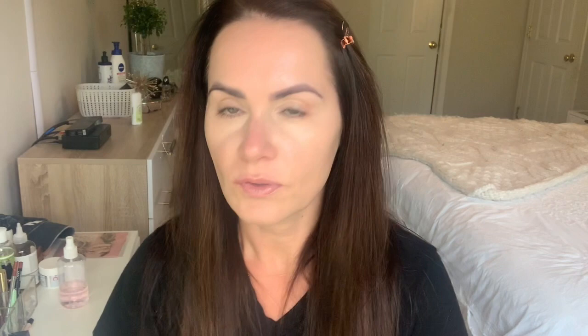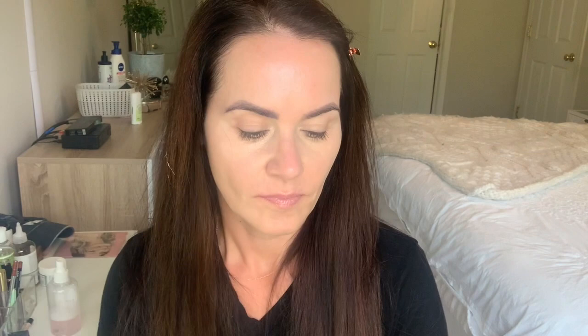My nose looks red, doesn't it? Okay, so there. For those of you that are going to powder, I use the Ilia. It's falling all over the place — just tap some off. So I'm lazy, I'm not going to wet this, I'm just going to spray it. And I would take it just on the end.